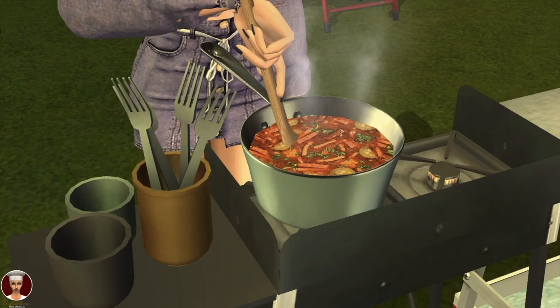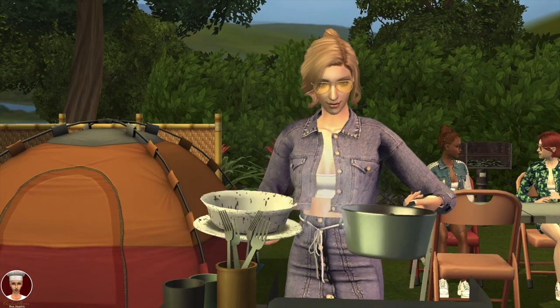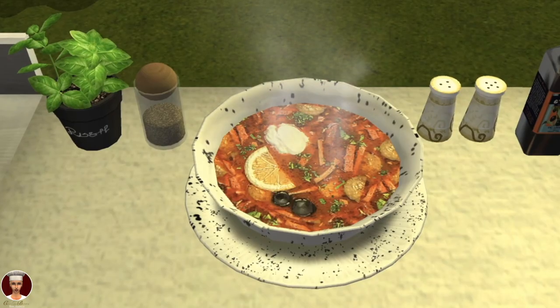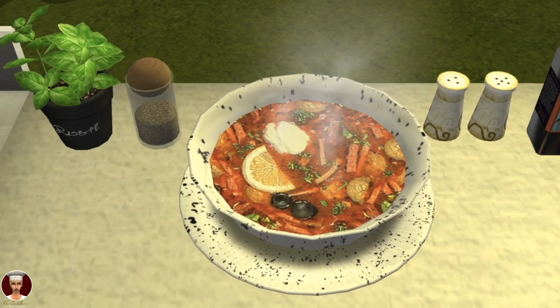Add salt and pepper to your taste. Sprinkle with chopped parsley, then turn off the heat. Serve the soup topped with a slice of lemon, some olives, and a spoonful of sour cream.